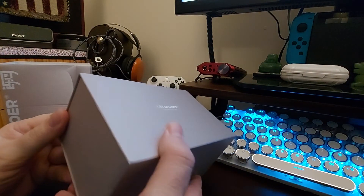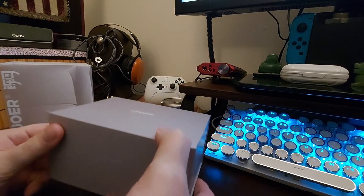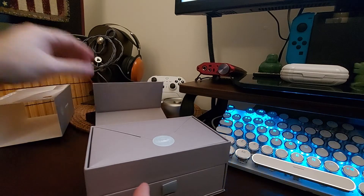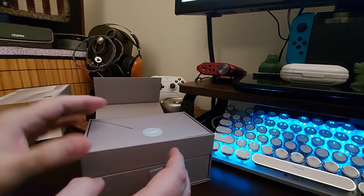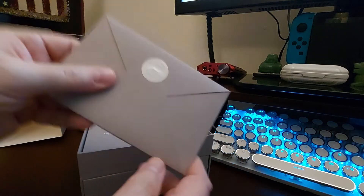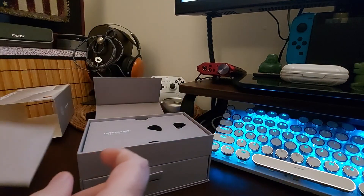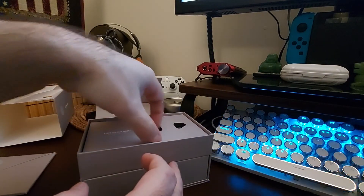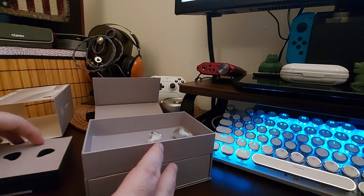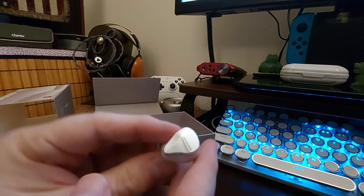It comes in a really nice looking case. The box opens up with a magnet - oh my goodness, just like the S15. You get your little manual, documentation, and warranty stuff in there. And then you have the Cadenza itself in there - I think it went through to the other side - here they are.